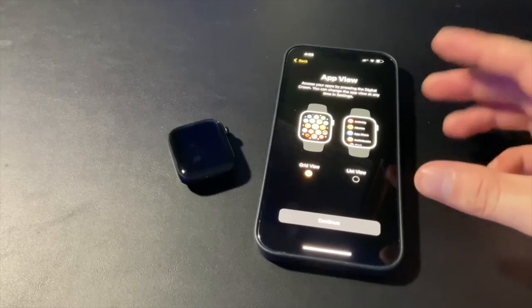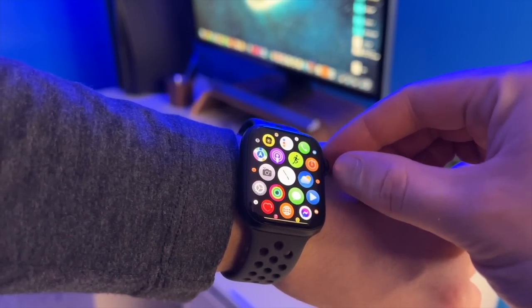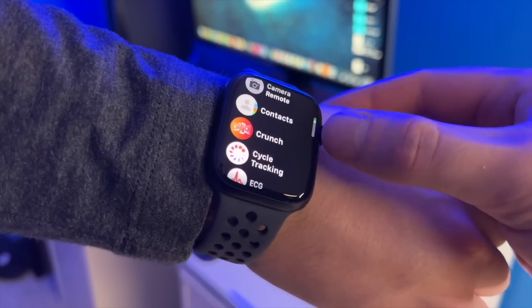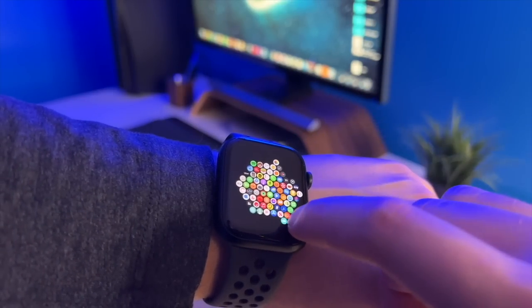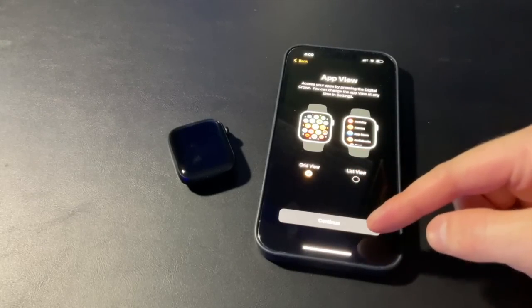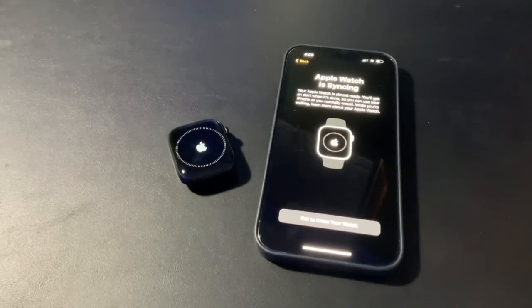You get an option for how you want to see your apps on the watch. Grid view bunches them all together and you can scroll around to pick one, or list view lets you scroll up and down in a more organized way. Personally I like grid view because I don't put a ton of apps on my Apple Watch so it's easy to find things, and I think it looks a little better. Now it's going to sync, which normally takes maybe 5 to 15 minutes depending on how much information is being shared.